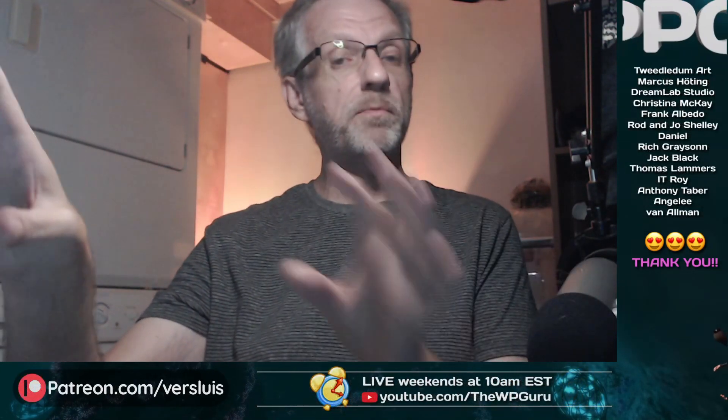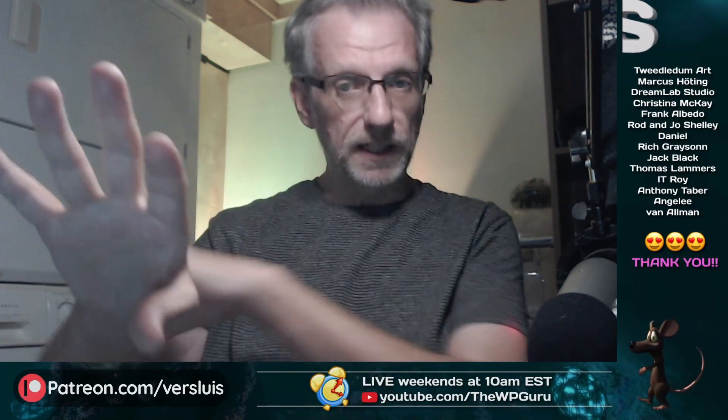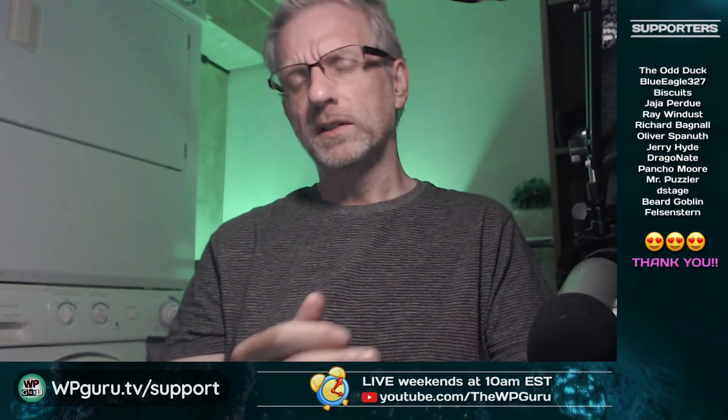Currently what happens is he selects Victoria, loads in a prop and it parents itself onto the exact position where he wants it. But of course if he loads the Genesis figure and loads the prop, that doesn't happen. How do you do this?